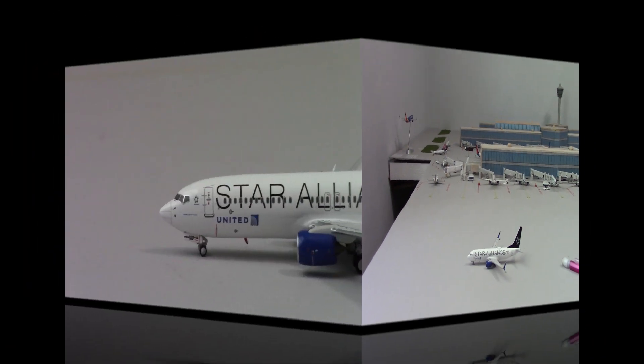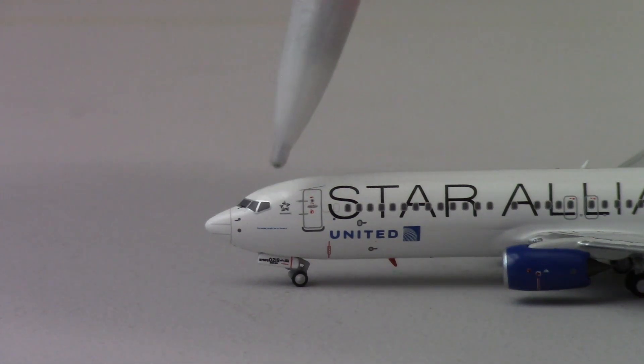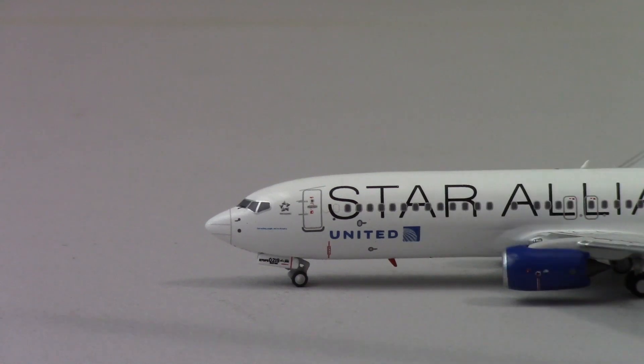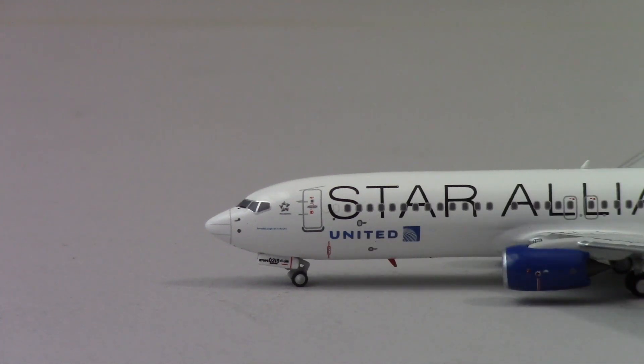We're gonna start off with the front half of the model and then move towards the back progressively. Starting at the front, we have the nose cone, then the cockpit windows with the Star Alliance logo, then the L1 boarding door with the new eco blue livery, the United logo, and the red antenna down here. Then we have the first landing gear with a bunch of detail, and the blue engines with the start of the Star Alliance logos — 'Star' on one side leading to 'Alliance.'